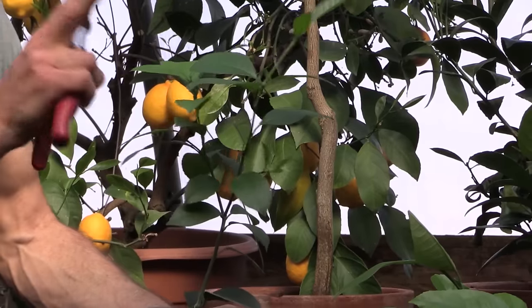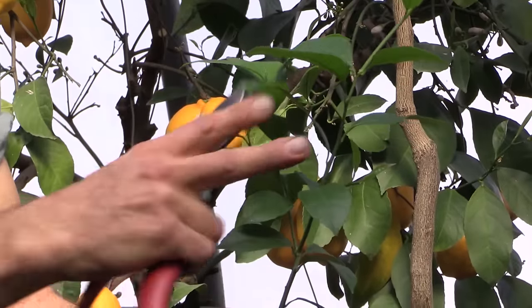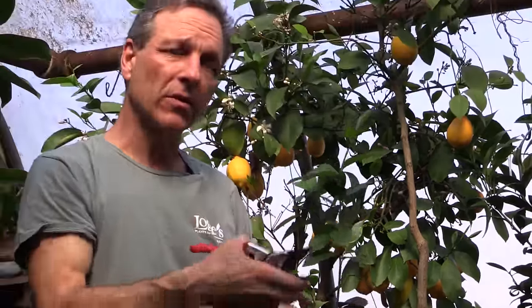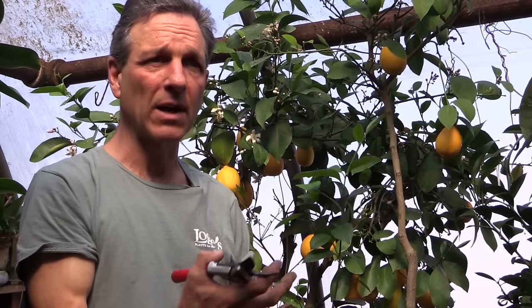Any time a cut is made it'll generally create two breaks, which will thicken the plant up. It's important when they're young that we do this, because this will create the branching structure that not only will create a full plant, but will also allow the plant to hold its fruit without breaking branches.